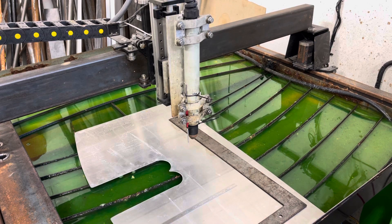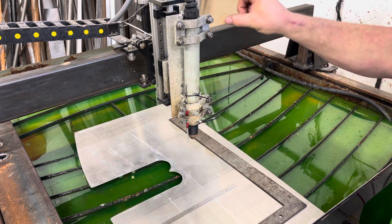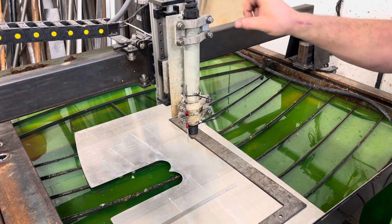I'd want a fine thread — maybe 1/4-24 or something like that. I'd put the grub screws in, then put a small sheet of thin 1/8-inch...